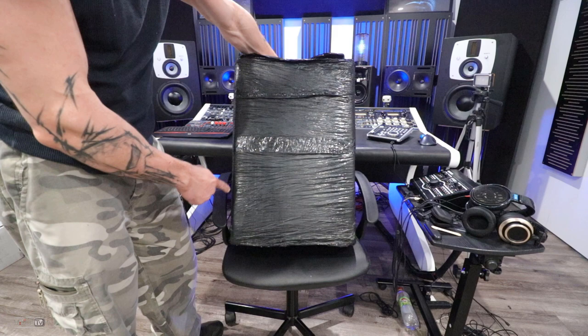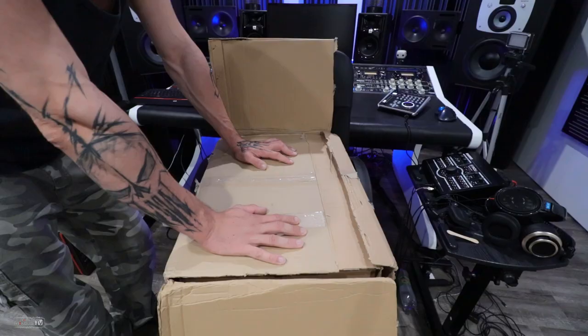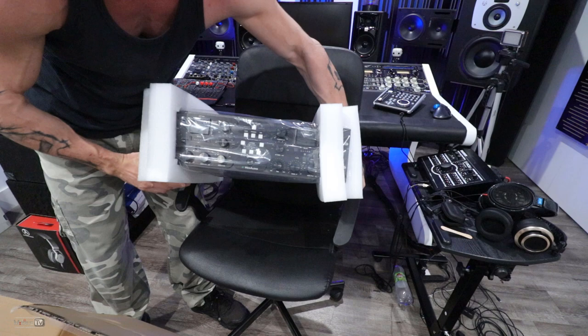Hello everyone, David here at Mixbus TV with a pretty big box. It's black on black but let's open it — it says Wes Audio. This might be the coolest compressor out there right now. Meet the Wes Audio NG Bus Compressor.